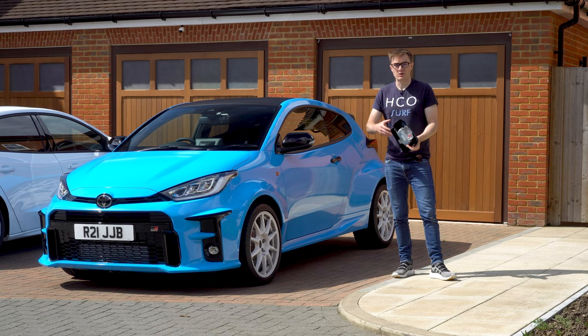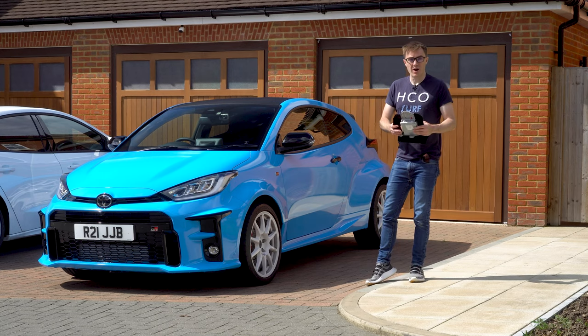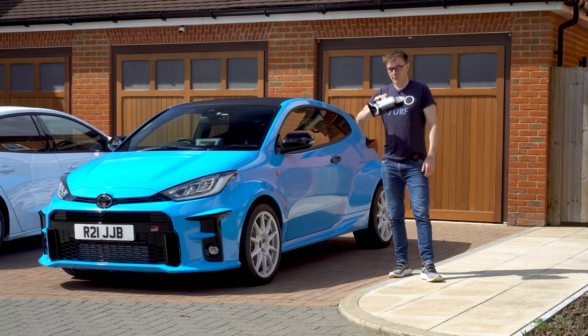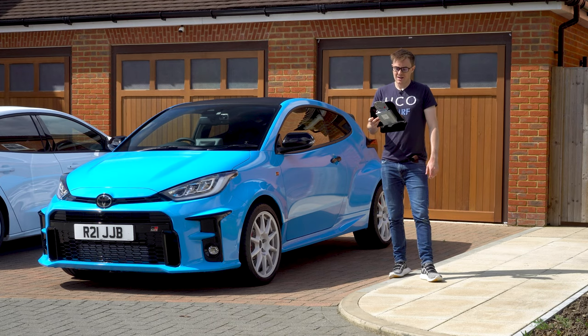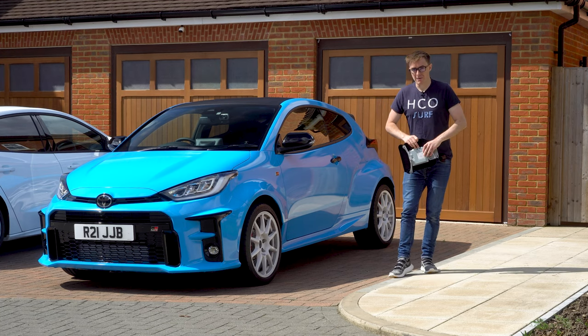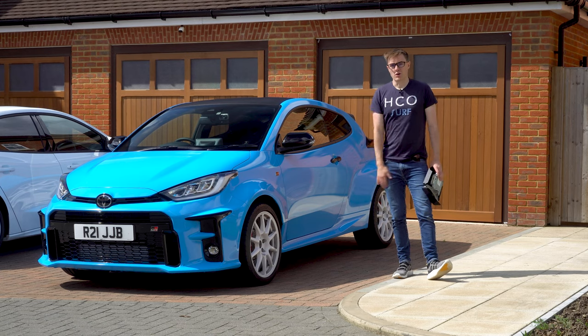I've had a look at the wiring on the Toyota Tech website, which is viewable if you pay by the hour — I highly recommend it, it's very interesting. From what I can see, we shouldn't have any issues removing the factory module completely, and that also makes the wiring for the new amp a little bit easier, as I'll show you at the end of this montage.